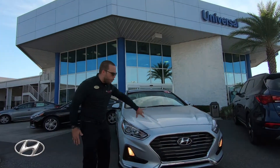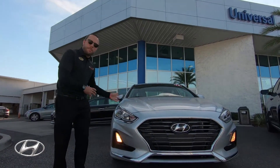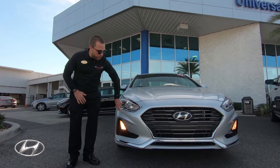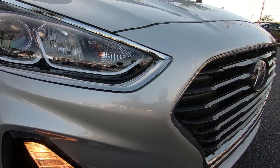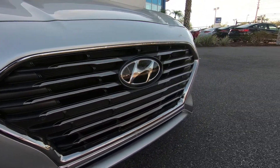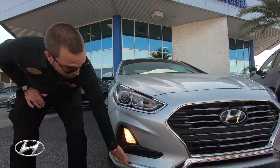Just to do a quick overview of the exterior, this has been completely redesigned from the 2017 model to the 2018. So a new body style — you have more chrome around the headlights, more chrome around the grille. The front looks a lot more aggressive if you look at the indentions on the hood. It's very nice, very stylish.